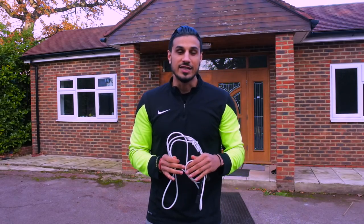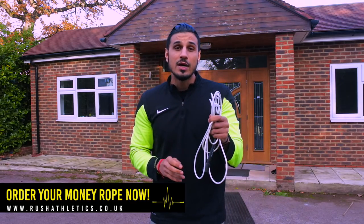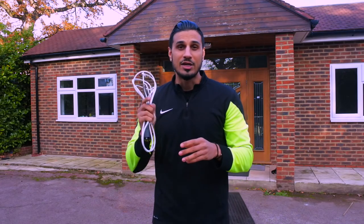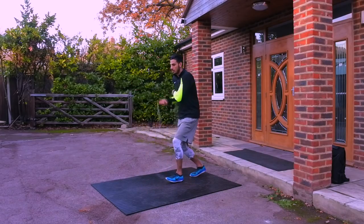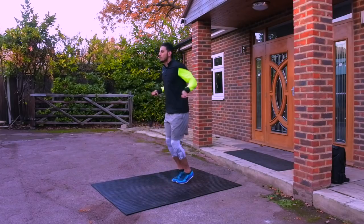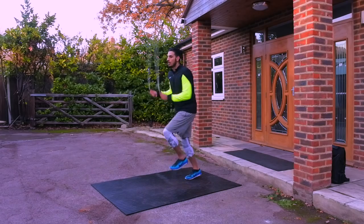If you're wondering what jump rope we're using in this video, this is the Rush Athletics speed rope, aka the money rope. Head down to www.rushathletics.co.uk and cop this rope. It's one of the best speed ropes on the market to get you nailing crossovers, double unders, double under crosses, all the freestyle moves — all the moves you see Mayweather doing. This is the right rope for you.